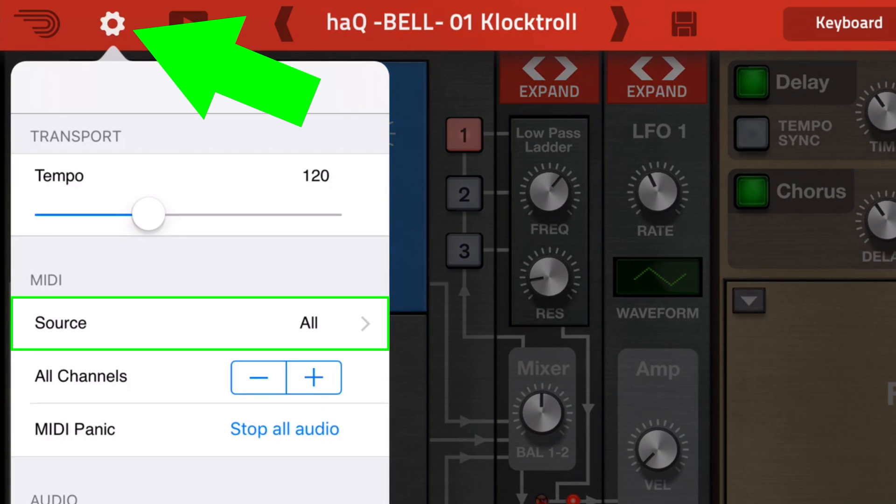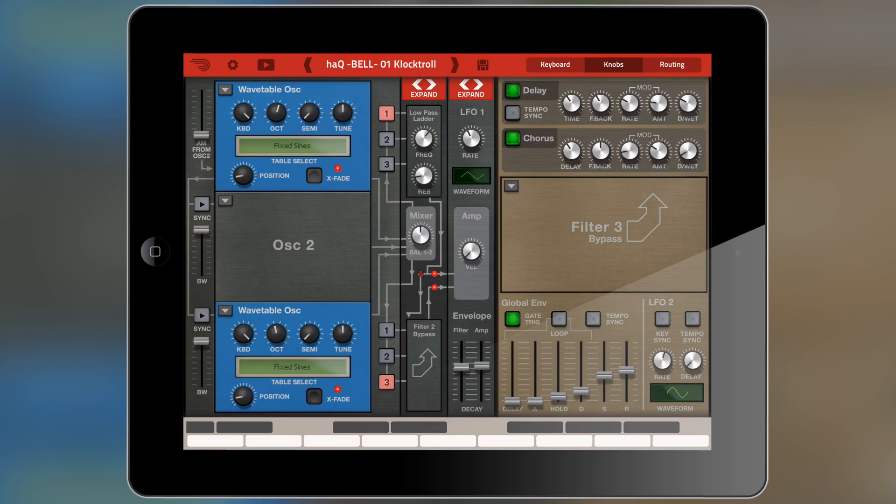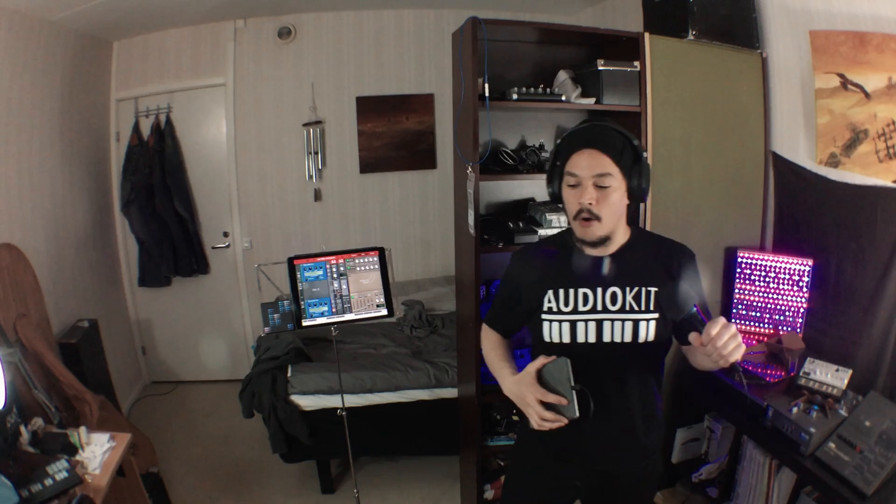But if we go into Propellerhead's Thor and go into sources, we can't find the connection. So we're going to have to activate this in another app. I'm going to be using Audiobus 3.